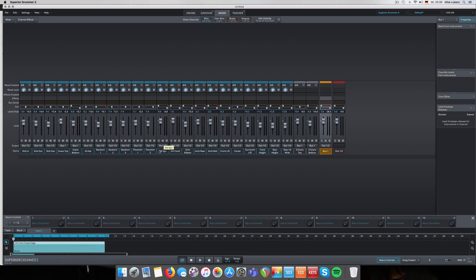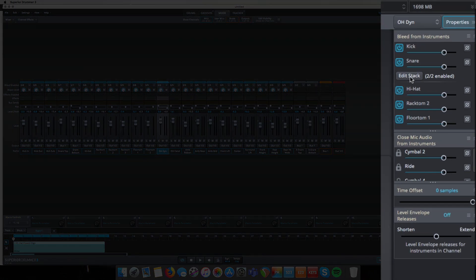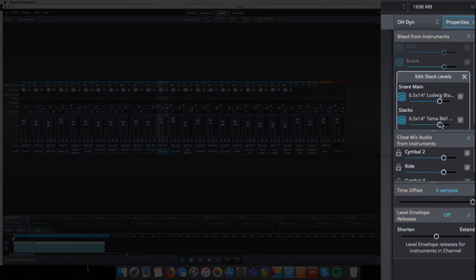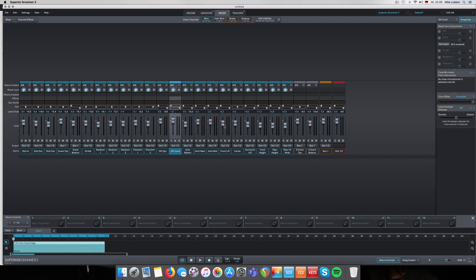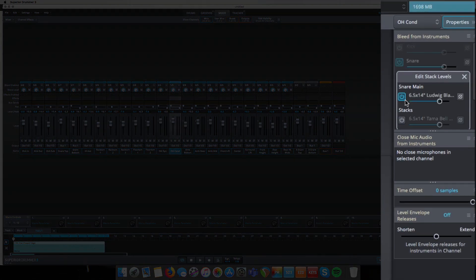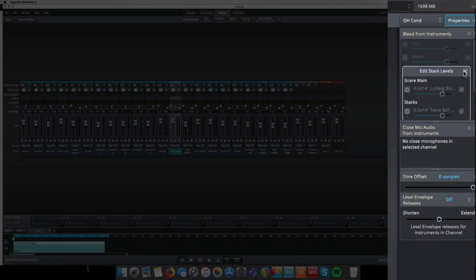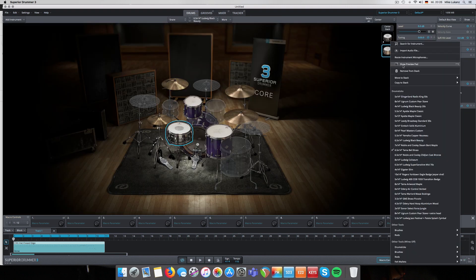Since it's a snare from the same library, in the room microphones - for instance, in the overhead dynamic microphone - you see the 'Edit Stack' feature. You can adjust the volume within those room microphone pairs. Where no sample is loaded yet, you can just load the new snare drum or both of them and adjust the volume. It's fairly easy as long as you deal with instruments from the same library.